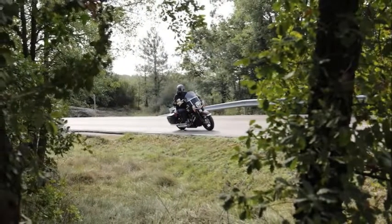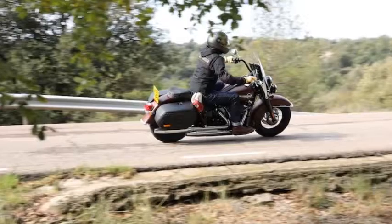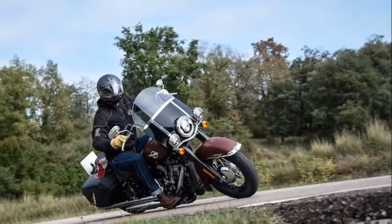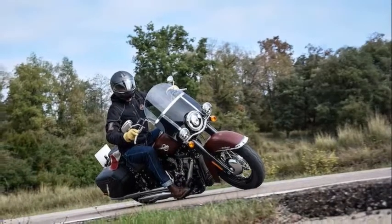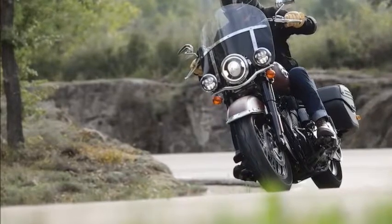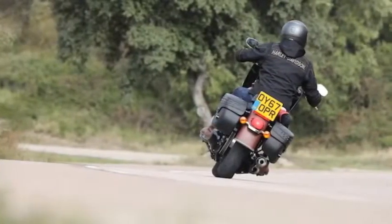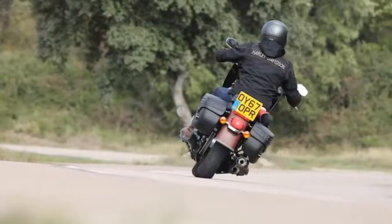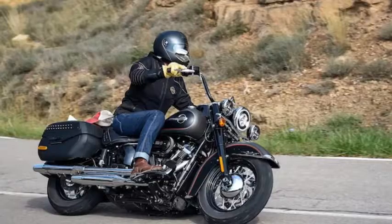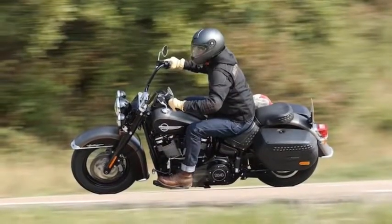Obviously, the thing that truly draws your eye about any Harley is its motor. The Heritage Classic is accessible with two sizes of huge V-twin — 107 cubic inches and 114 cubic inches, or 1753cc and 1868cc. If you're a red-blooded, God-fearing person who cherishes opportunity, you'll most likely feel compelled to fork out for the larger version, however the fact is the performance difference isn't that great.